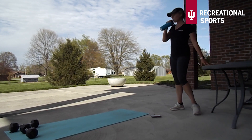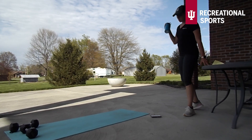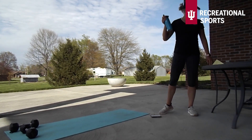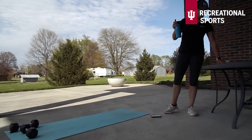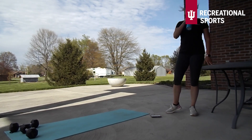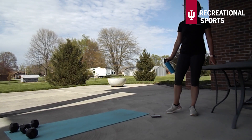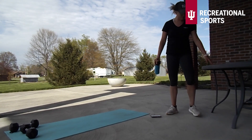You guys can definitely see it was super windy this day but I could not miss out on some pictures in Indiana. Also I am very sorry to my supervisor Chris Arvin — I know I'm wearing a Yankees hat, but gotta do what you gotta do.